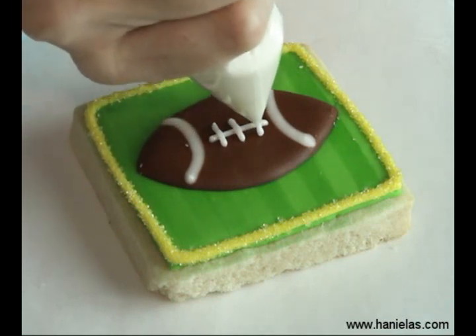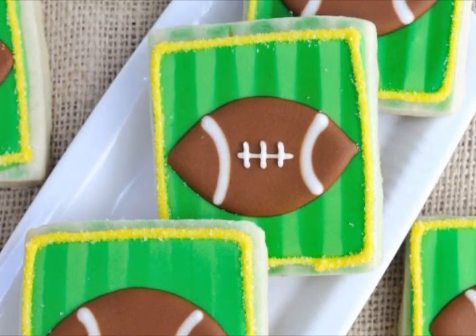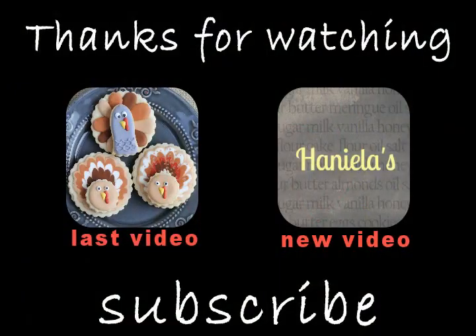And that's how you make a football cookie on a field. I hope you like this tutorial. Don't forget to check out my turkey video that I've posted on Friday. Subscribe and you'll get all the video updates delivered to you via email. Thanks for watching!